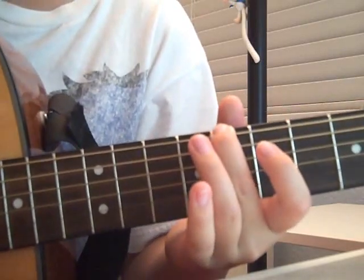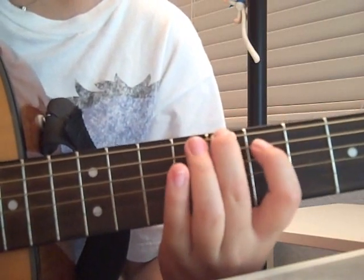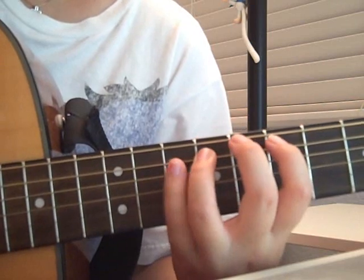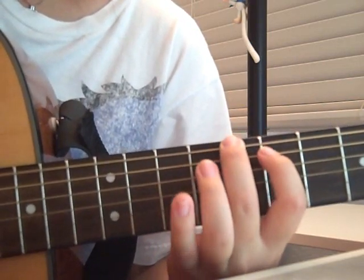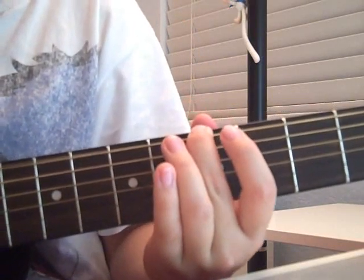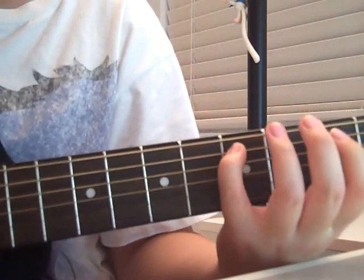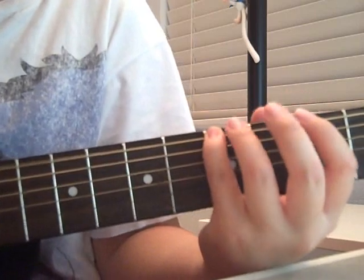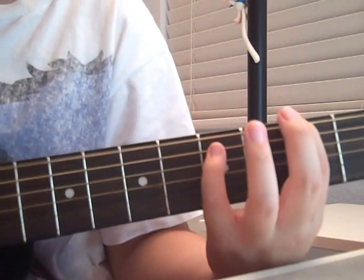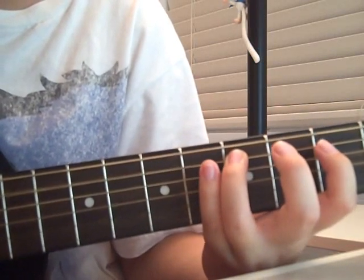So have fun playing it if you got it now. 7, 9, 10, 7, 8. Then again: 7, 9, 10, 7, 8. 4 down to 5. Open. Open. 5 on the second string. 5 on the first string. Open. 2, 3. Then 5. Down to 3. Up to 5.